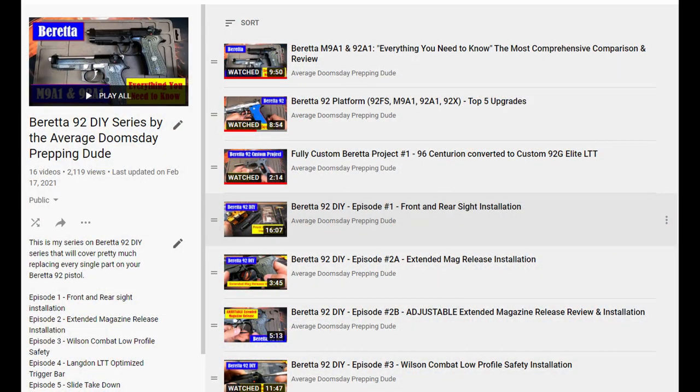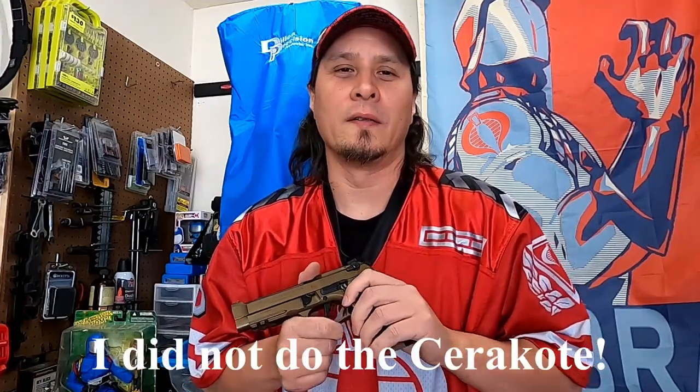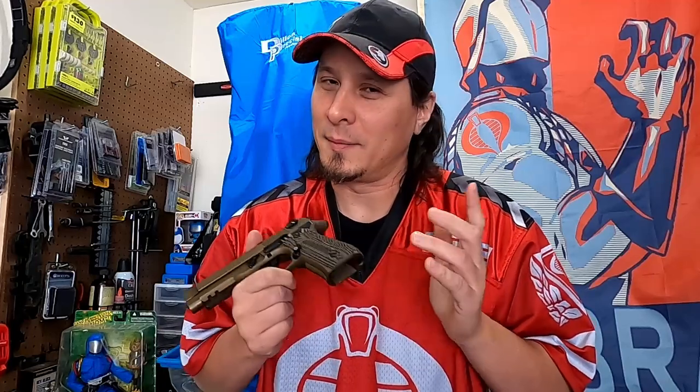So let's take a closer look at everything I've done. Before we begin, please take the time to hit that little red button to like and subscribe, as I have plenty of do-it-yourself content for the Beretta 92 platform and we're going to be having more custom Beretta build videos in the future. One final thing to note: even though I have done all the work myself, I'm not a licensed gunsmith. I'm just the average doomsday prepping dude, and I recommend that you take your pistols to a licensed gunsmith or professional so that way you don't mess up your pistol.